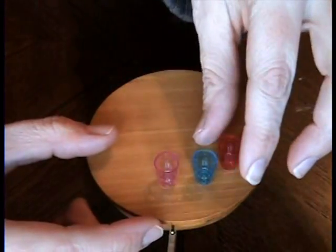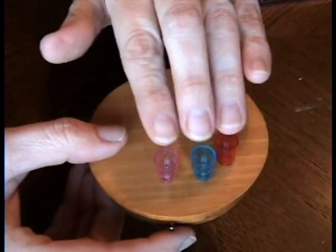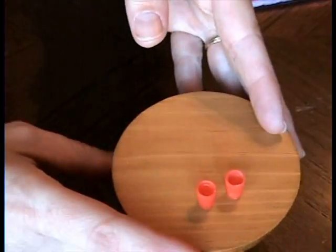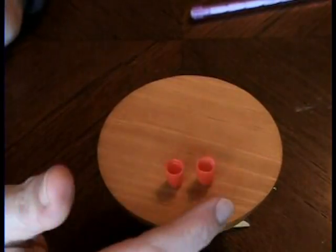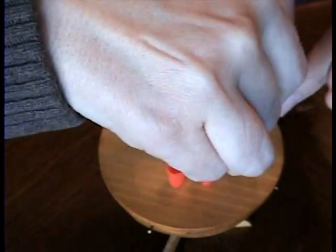Let me get you a sideways view of those. The other kind of cups we have are lids to some glues that I bought — I just keep the lids. They look like little glasses; these are the tumblers.